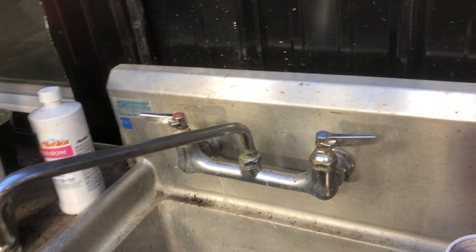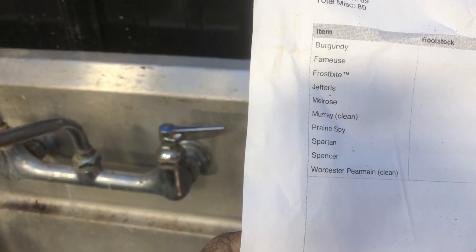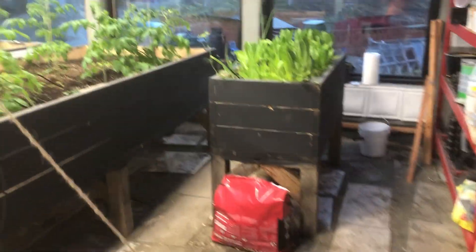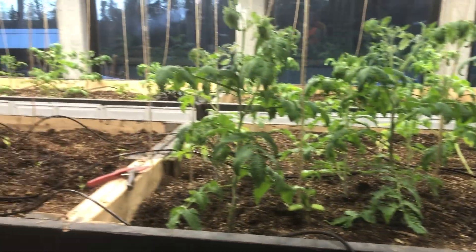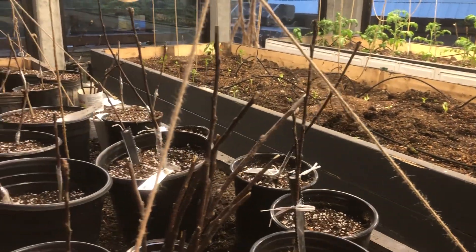I'm not entirely sure if these are all going to grow here. Burgundy, Famos, Frostbite, Melrose, Prairie Spy, etc. They're not the Norlands and the Parklands and the other proven varieties. So if any of you are apple growers in Alaska, you may look at those and say that's not going to work. That's the bad news.